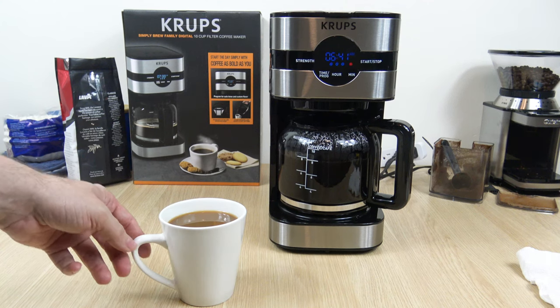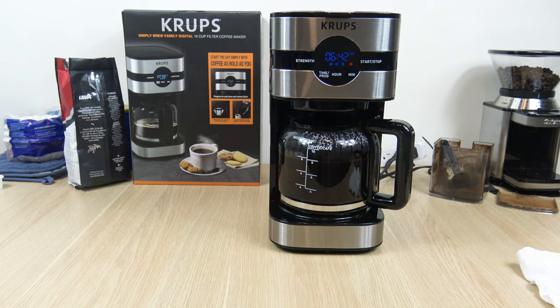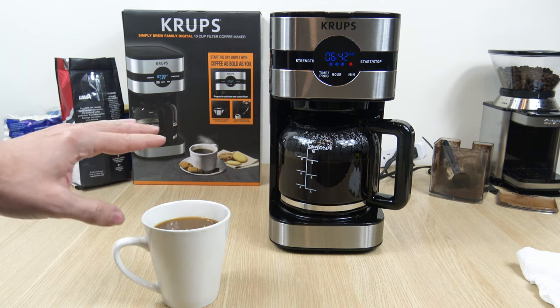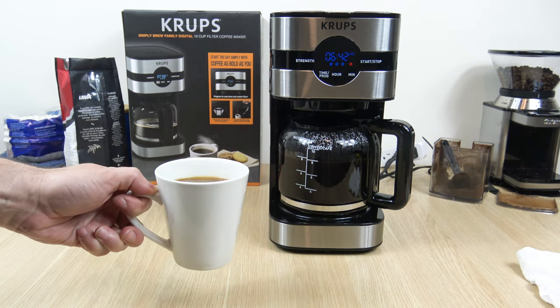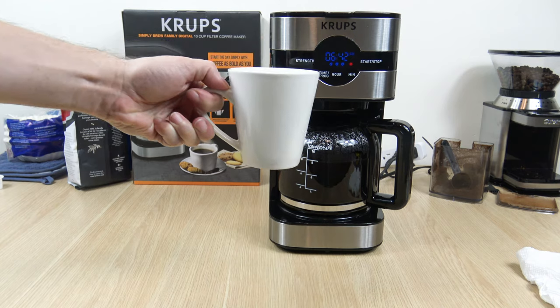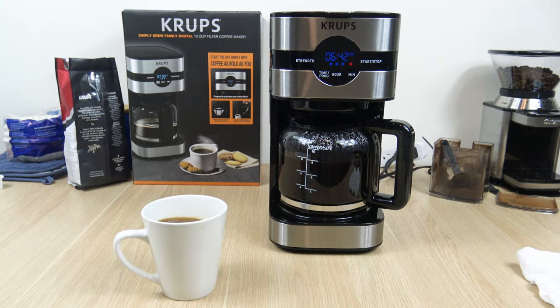It smells fantastic — while it was brewing, the whole room smelled great. Very good. The only thing is I wish it was in the 165°F range. It's not a cold cup, not lukewarm either — it's an acceptable temperature. But more importantly, the flavor is very good. Not to knock Cuisinart, but I like this better. The Cuisinart was actually 155°F and this is just pushing 160°F. Same flavor as the Cuisinart, but this gives you a little bit more temperature.